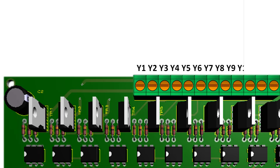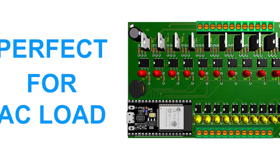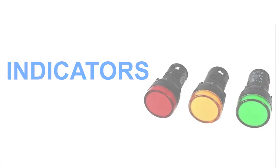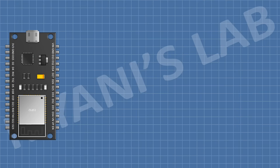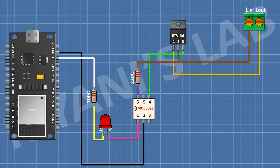For outputs, it has 10 digital outputs controlled by a triac, which is basically a solid state relay, making it perfect for controlling AC loads. You can use it to switch indicators, relays, AC motors, solenoid valves, lighting, heating elements, and pumps. Each ESP32 GPIO is connected to a 100 ohm resistor, then in series with an LED and the input of a MOC3021 opto-triac. The output of the MOC3021 goes to the gate of a BT136 triac through a 220 ohm resistor, allowing us to switch AC loads.